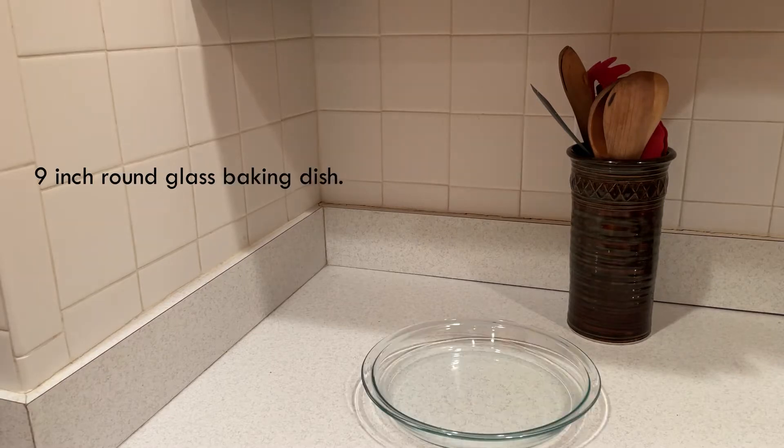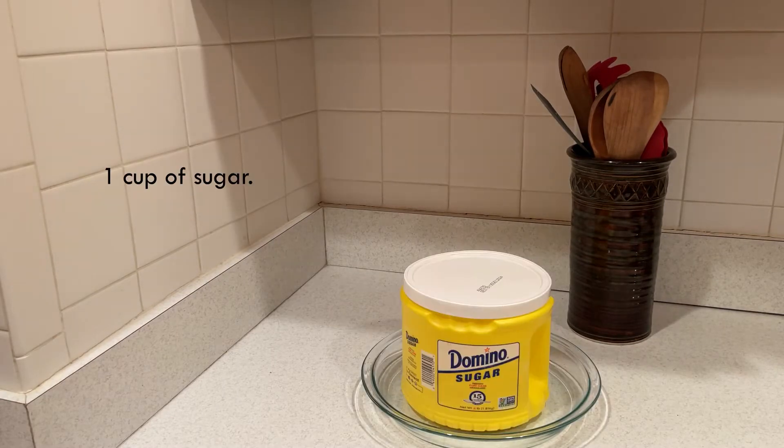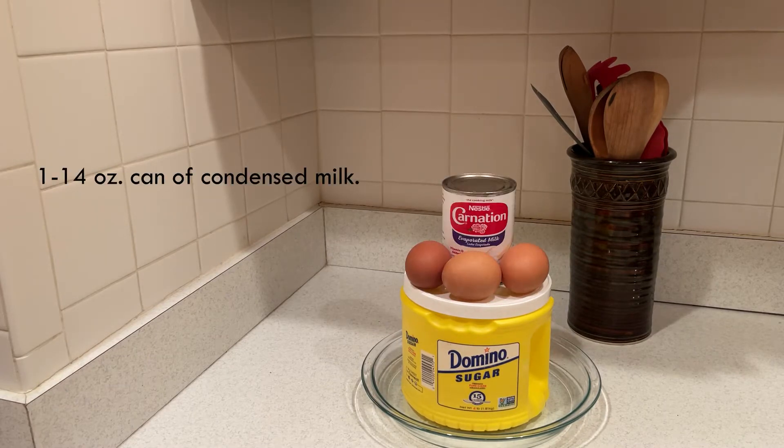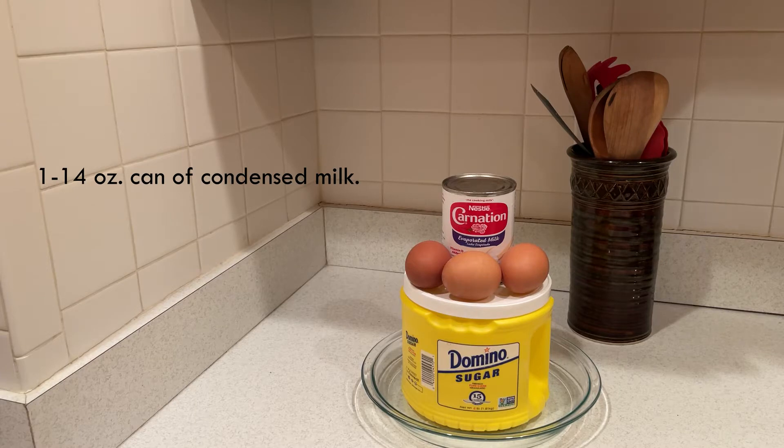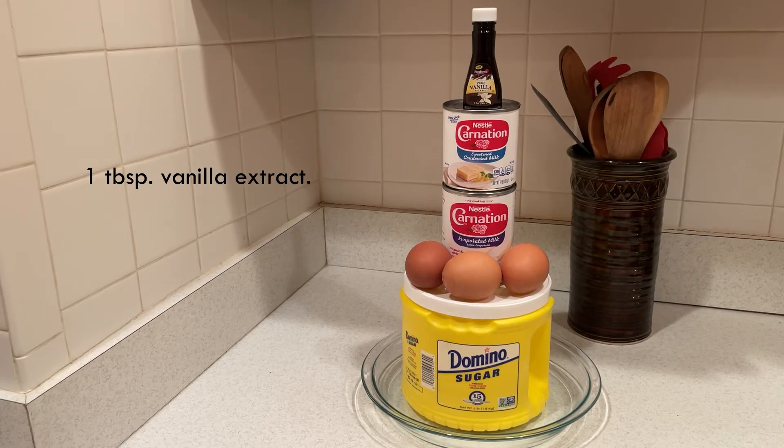Here's what you'll need: a nine inch round glass baking dish, one cup of sugar, three eggs, one 14 ounce can of sweetened condensed milk, one 12 ounce can of evaporated milk, and a teaspoon of vanilla extract.